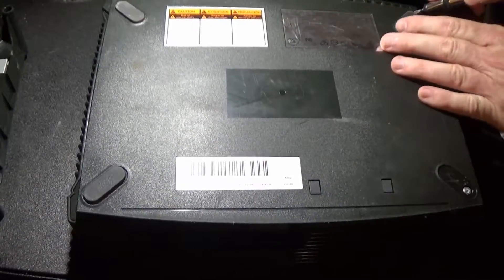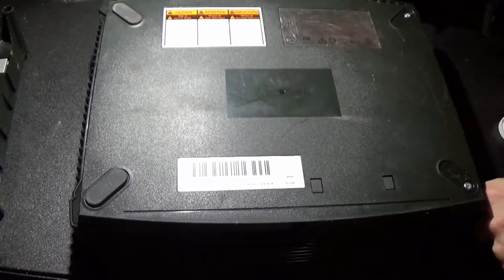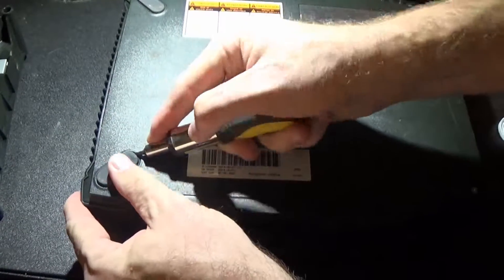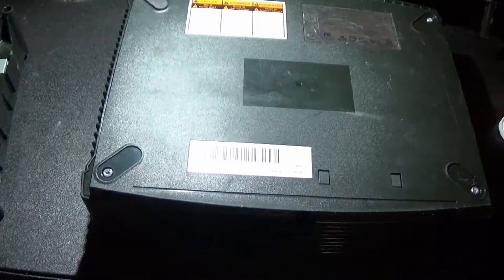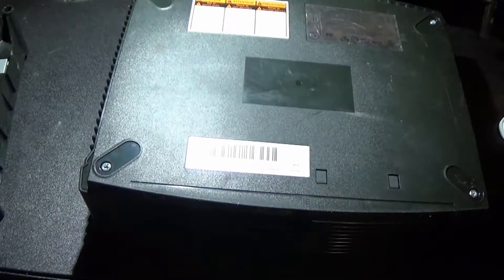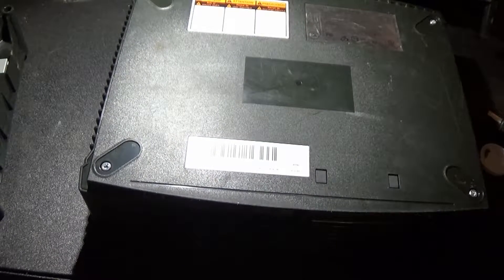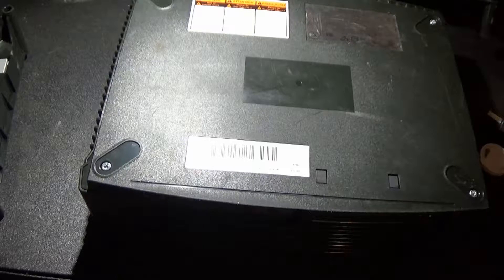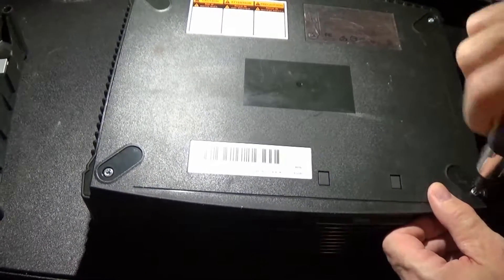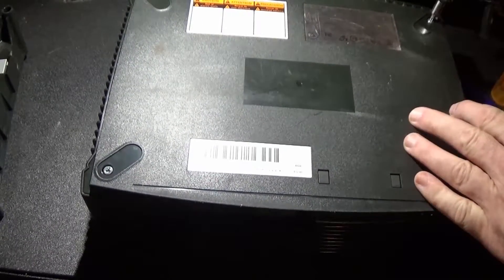I'm going to open up the other backup Xbox to show you the capacitor. Let's use this torque rod — it's a little bit more. I'm going to open up the other side.